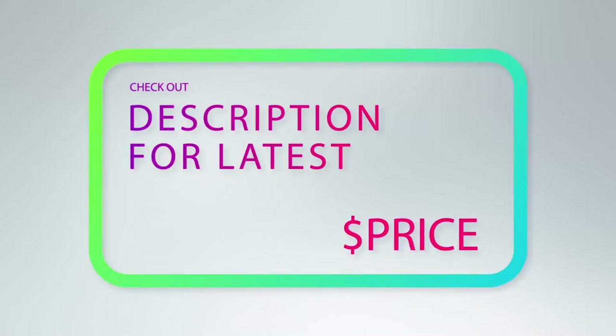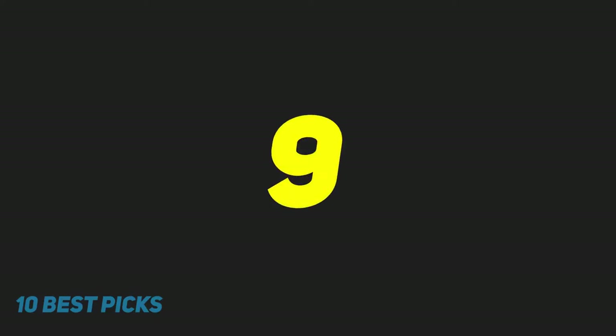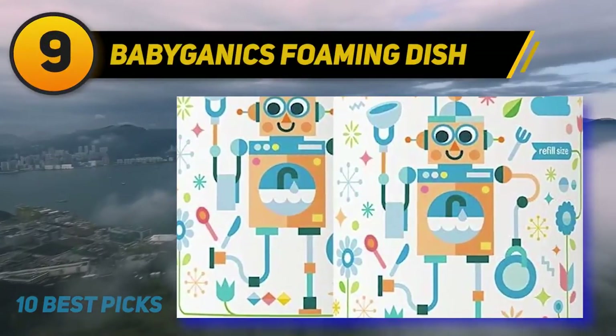For more information and price, check out the product links in the description underneath the video. At number 9: Babyganics Foaming Dish.